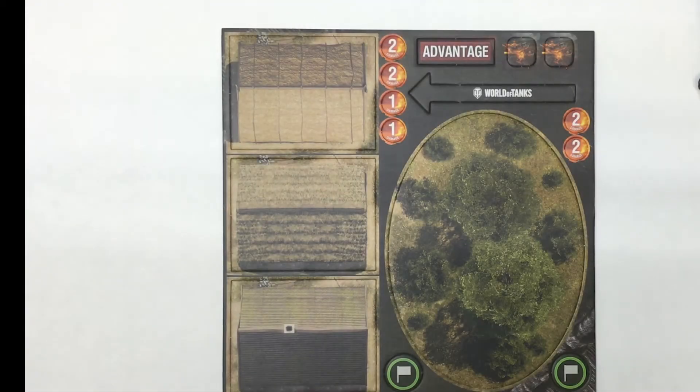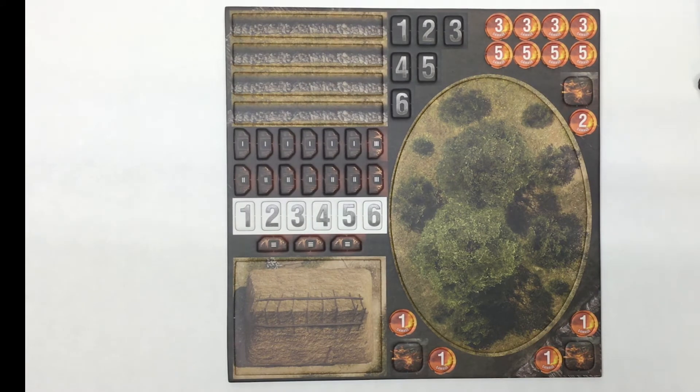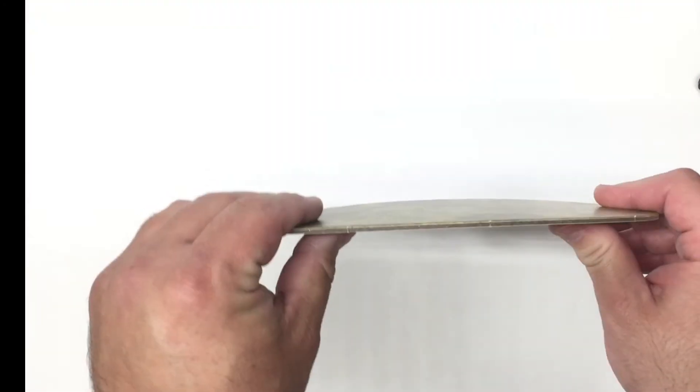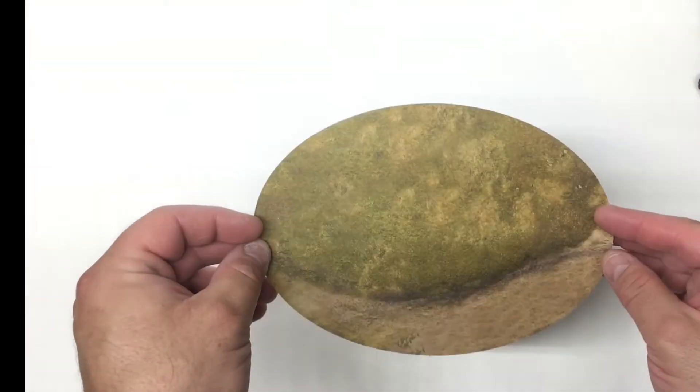You get two really thick punch-out cards that include scenery such as woods, buildings, fields, fences, and walls. You also get some game tokens to use in your game. Let me punch out one of these cards to show you how thick they are — you can see how thick the card stock is. Very sturdy, and it'll be wonderful for gameplay.